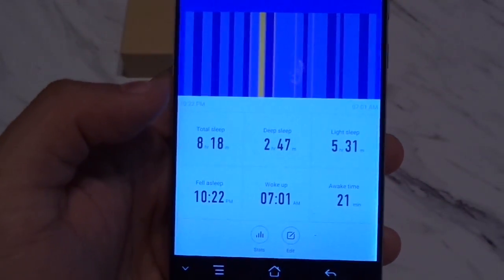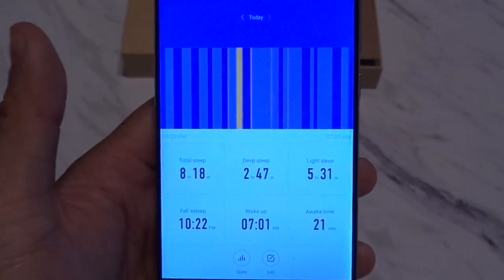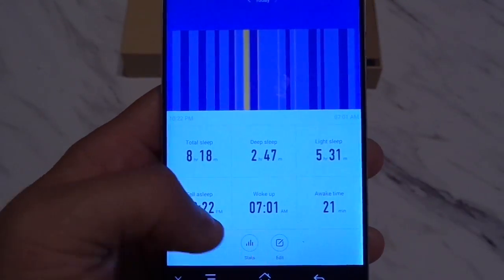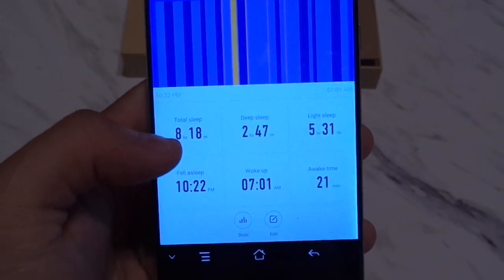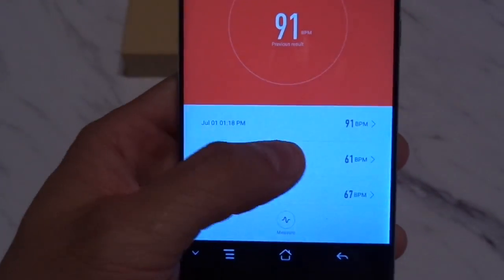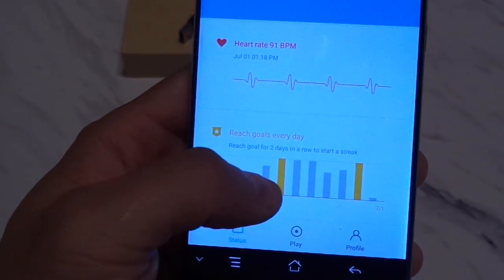For the sleep section, it will show you how long you slept, your deep sleep versus light sleep — which I can only assume is when you're either tossing and turning or staying motionless — and how long you slept for overall, with the number of days and hours. Then there's your weight, your heart rate tracking showing all the different heart rates throughout the time I've been using it, and your fitness goals.